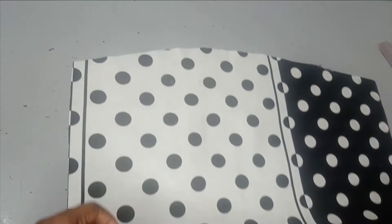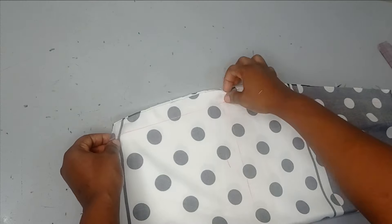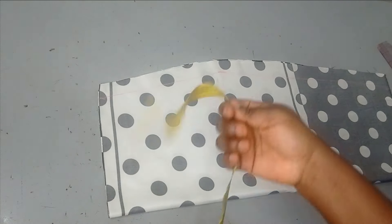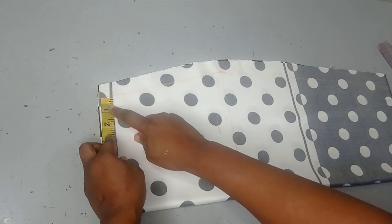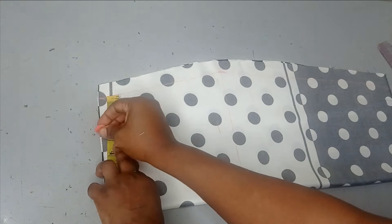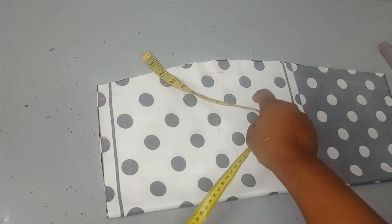The first thing I'm going to do is create that slant for my pocket. I'm going to put it on fold again so that I can have something equal on both sides — placing it on fold from the center, from the side, which is the open part where you have your hip line. I'm just going to come in from there and measure around three inches, depending on how wide you want this to be. After measuring three inches, I'm going to measure the length of the pocket opening.